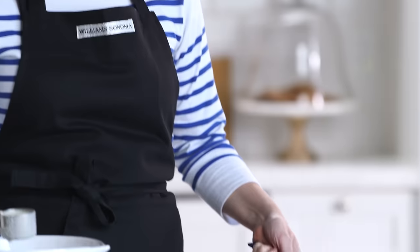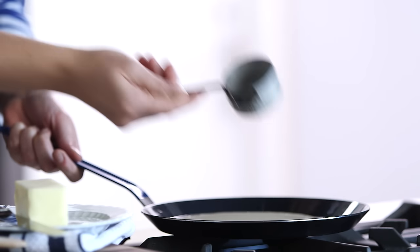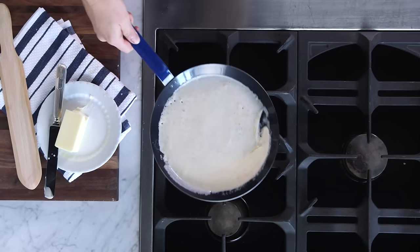My butter has melted over on my crepe pan. I'm gonna gently pour this right in the middle and give the pan a quick swirl. This helps to keep my crepes really thin and consistent throughout.